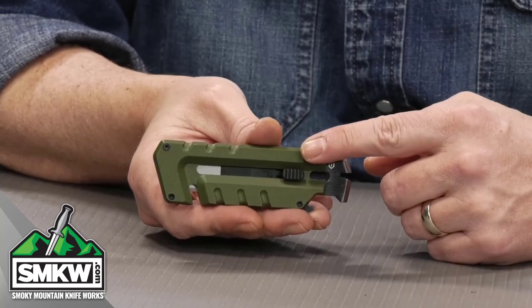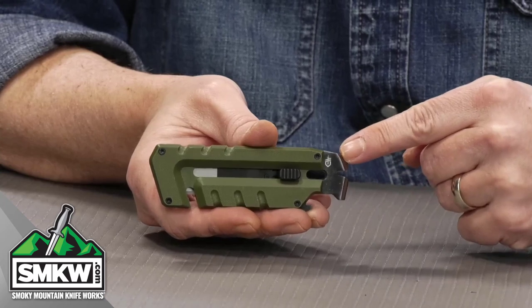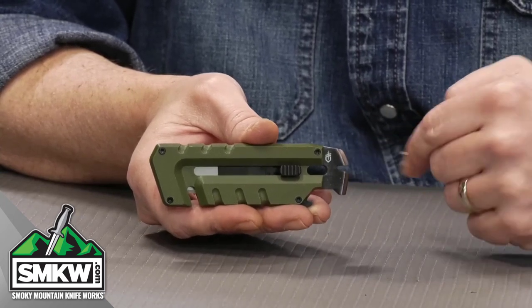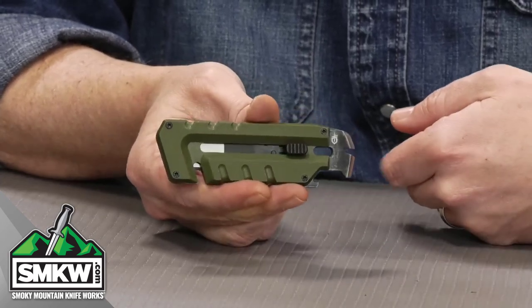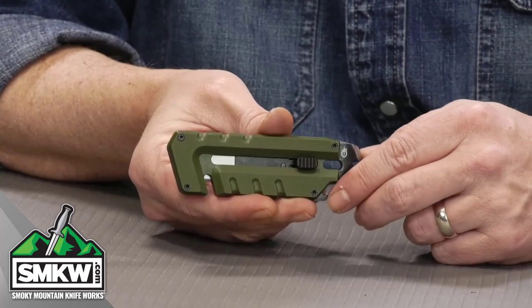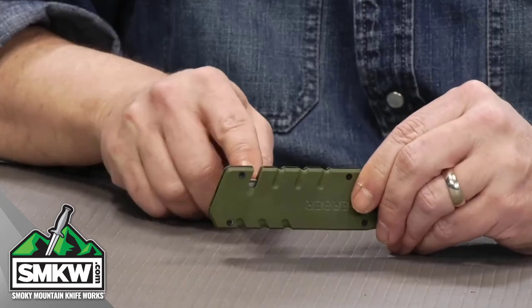These are OD Green G10 handles, and it does have a stainless steel pry bar right here. There's a wire stripper or a nail puller in between, and it's got a bottle opener cap lifter on that particular end.